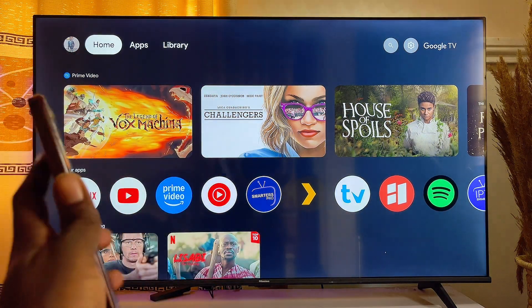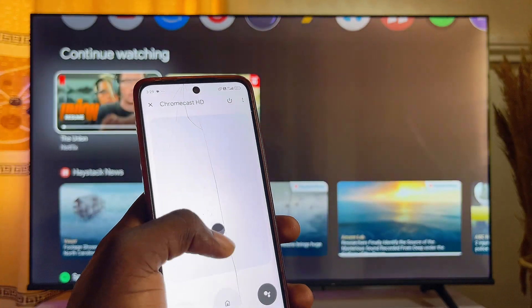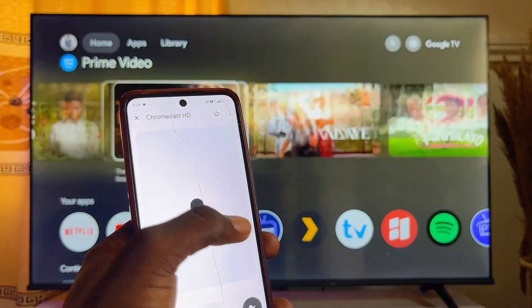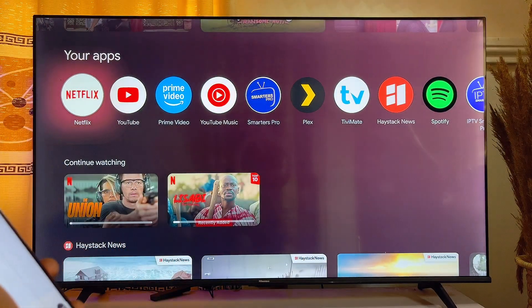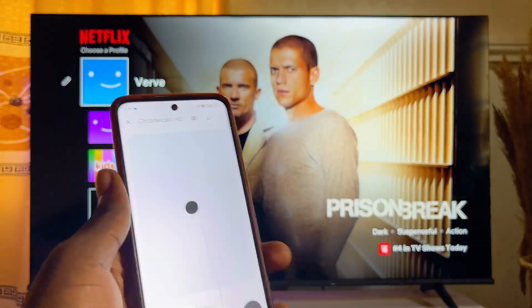To use your phone as a remote control, you can use the on-screen mouse to scroll down — and you can see it works absolutely fine. For example, to open the Netflix app, just click on it and Netflix will open, all while using your phone as the remote.